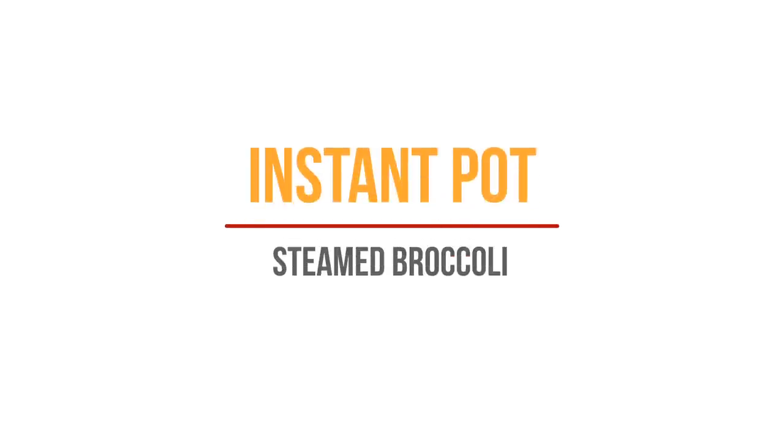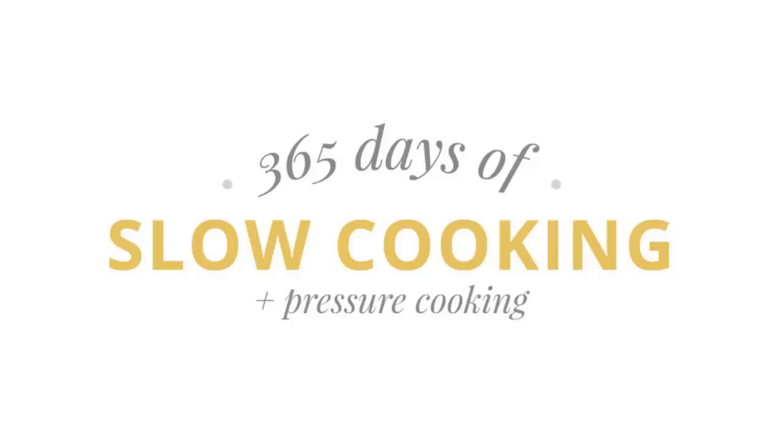Today I'm going to be showing you how to make steamed broccoli in the Instant Pot. Hi, I'm Karen Peterson and I run the blog 365daysofcrockpot.com, where you will find lots and lots of Instant Pot and Crock Pot recipes. Today I'm showing you something I do often — just steaming broccoli in the Instant Pot. It takes just a couple of minutes, it's super easy, and it turns out well every time.